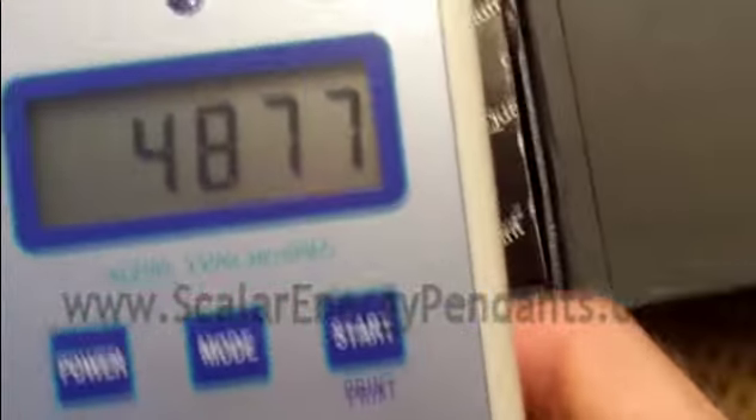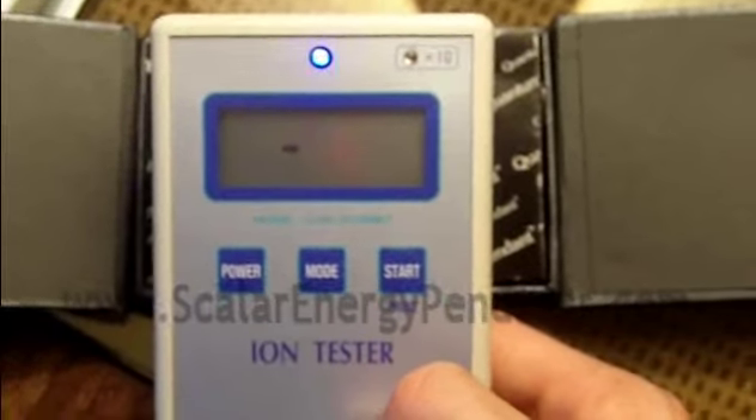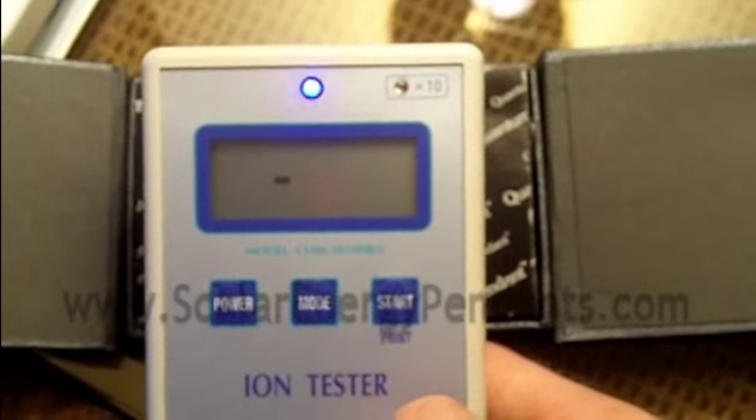And this is a negative ion tester. If you've seen other videos on my site, you may have seen this already. I'm just going to run a really quick test on this one so you can actually see what the pendant is emitting.